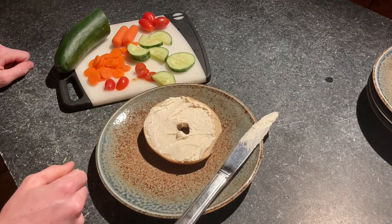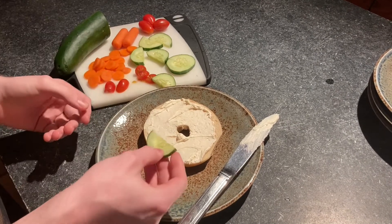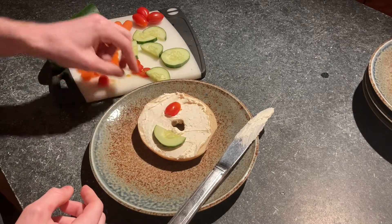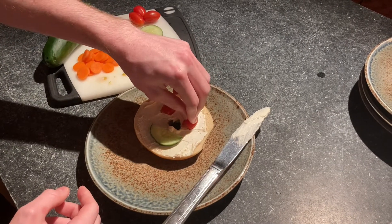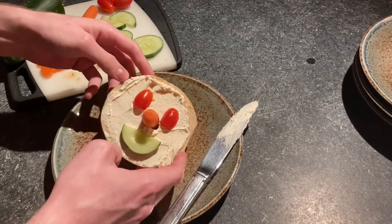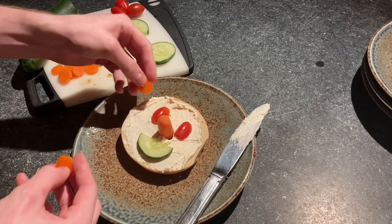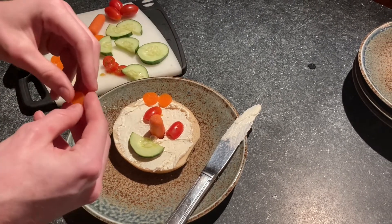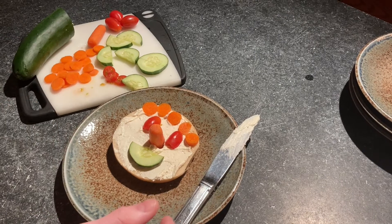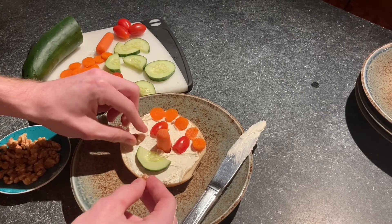And now the fun part — we get to make any kind of face you want. So let's take some of this cucumber and make a little smile. And then maybe he has big red eyes — take some of the tomato for that. And the hole makes a nice little nose by itself, but if I want I could just stuff a little carrot in there. Maybe he's got dotted eyebrows — nice big unibrow. And maybe I'll put some nuts on there too, give him some nutty cheeks. Look at that cool little guy!